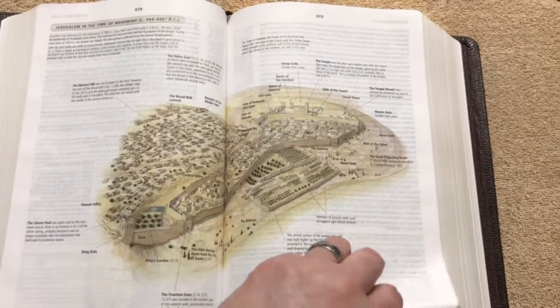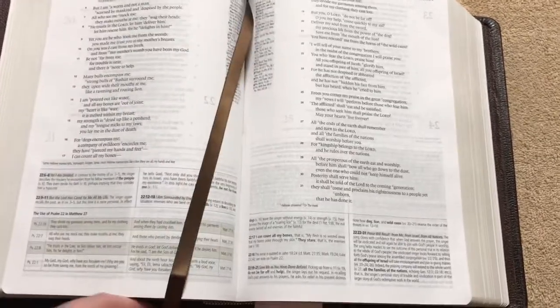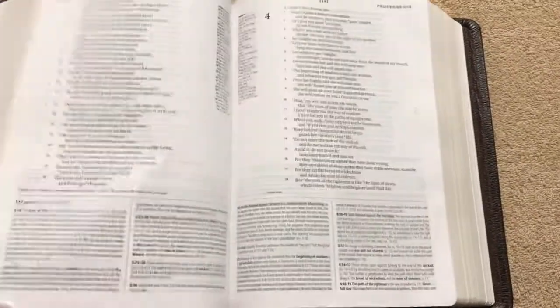Here's one of the timelines — just an absolutely gorgeous Bible. It comes with two nice brown ribbon markers. They're a single satin, but they are cut nicely, and it's great that it comes with two of them.